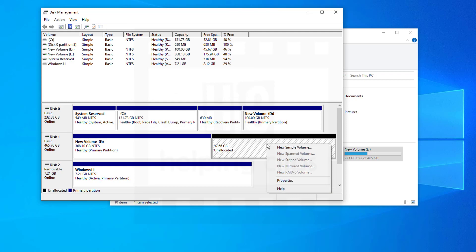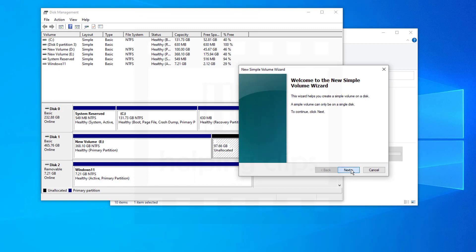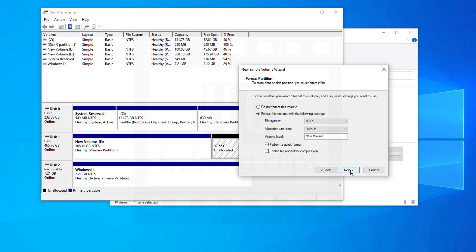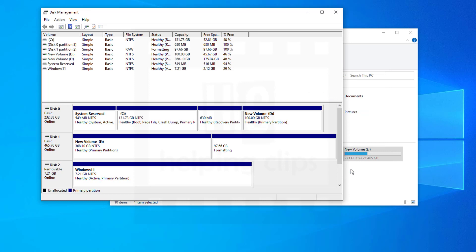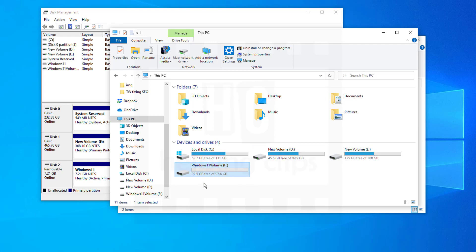A new unallocated volume is created. Right-click on it and select New Simple Volume. This starts a wizard — just click Next, Next, and it will assign a drive letter. Click Next again, then give the volume a label like 'Windows 11 Volume' — this will help you identify it during installation. Click Next and then Finish. The volume is now ready for Windows 11.